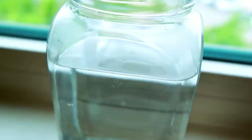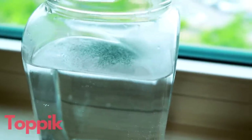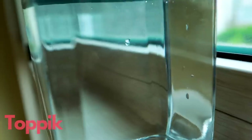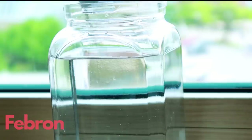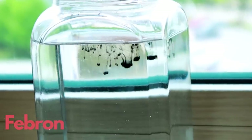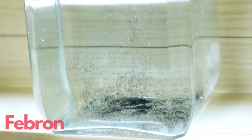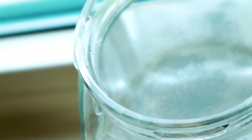Another thing that's really important about these hair fibers is how they react to water. Let's start with the Topic hair fibers, see how they go into the water, and then we'll look at the Febron fibers. I don't know what to make of that — there are still some fibers on top of the water with Topic. But the Febron hair fibers just sank to the bottom as soon as they hit the water. I'll link the detailed video about how to apply hair fibers up here.